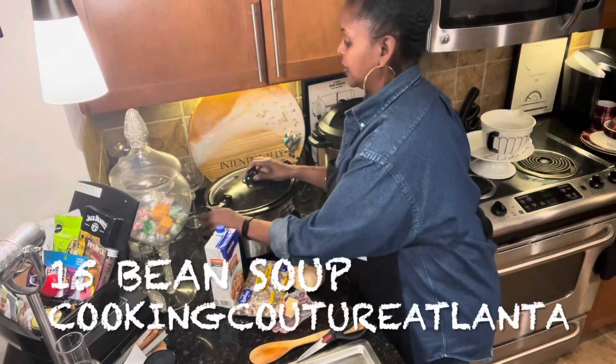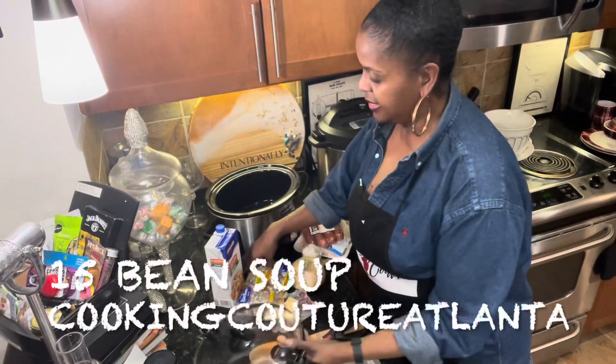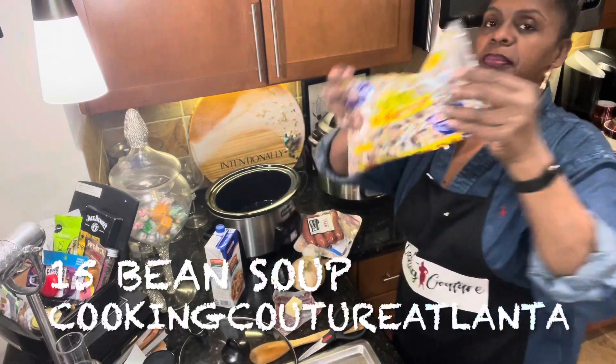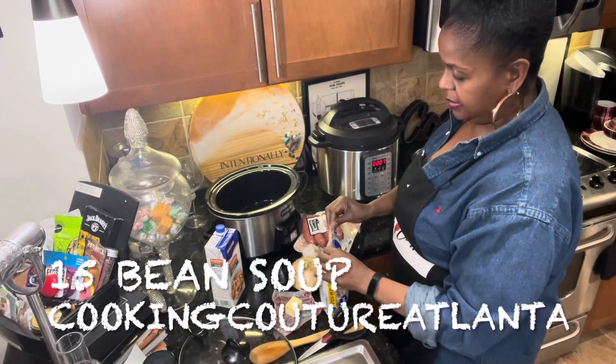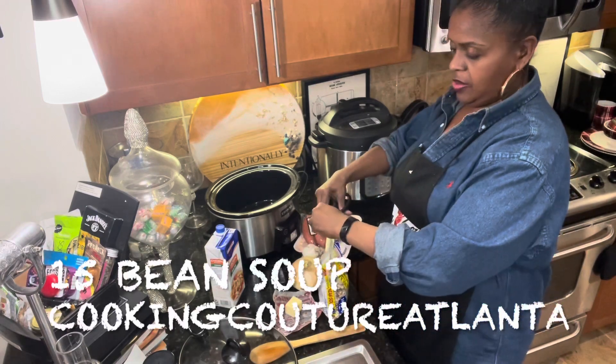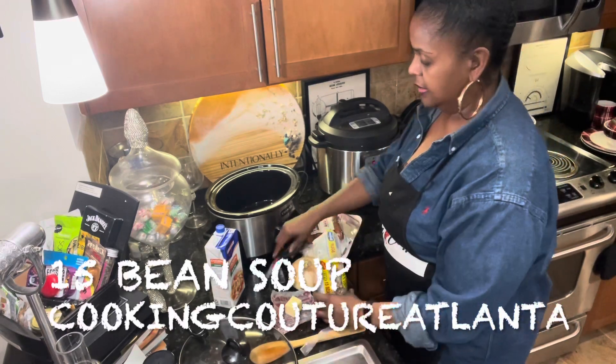Hey, this is Ardra Sennett with Cooking Couture Atlanta. Honey, I need to hurry up and get this on. I'm doing this bean — this is a chicken flavored bean soup, and I need to hurry up and get this on.